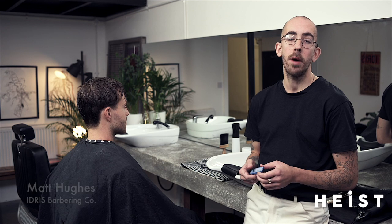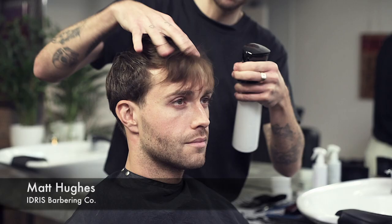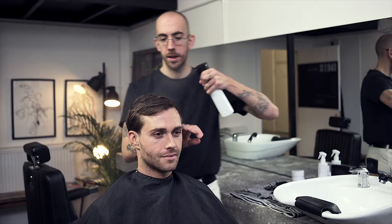Hey guys, my name's Matt and I'm from the Idris Barber & Company. We're here with the guys from Heist today. We're going to be showing you a few tips and techniques on how to use your blow dryer at home.